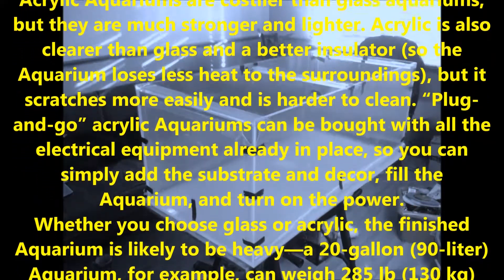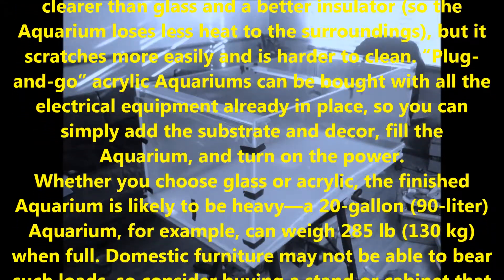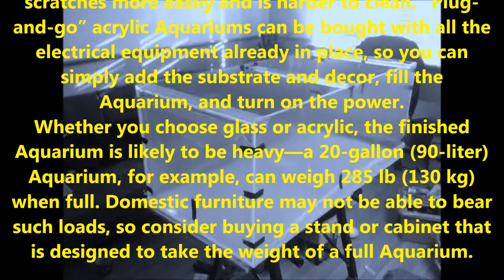Plug-and-go acrylic aquariums can be bought with all the electrical equipment already in place, so you can simply add the substrate and decor, fill the aquarium, and turn on the power.